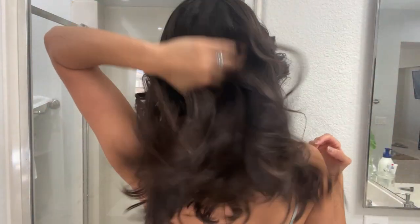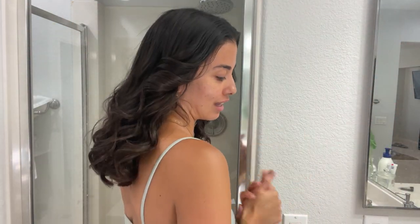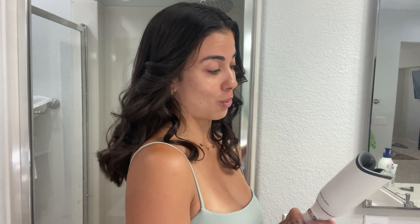Super easy to use and very quick — I can do my hair, and I have a lot of hair as you can see, in 15 minutes. I just love curling my hair using this because it makes my life a lot easier and the curls look a lot better too. I love it and I highly recommend it.